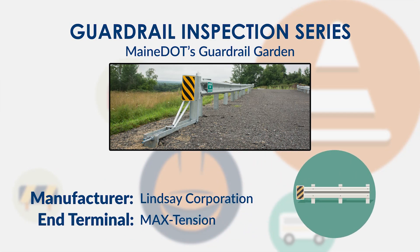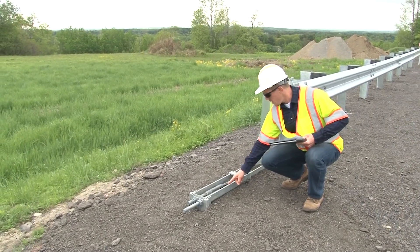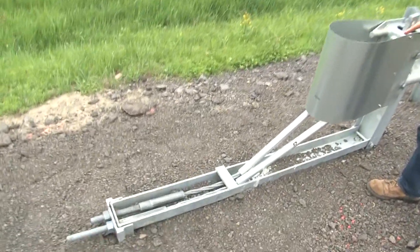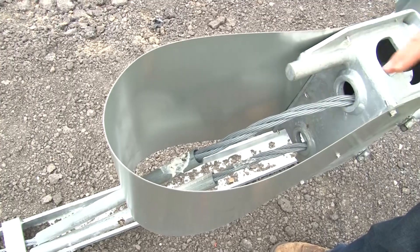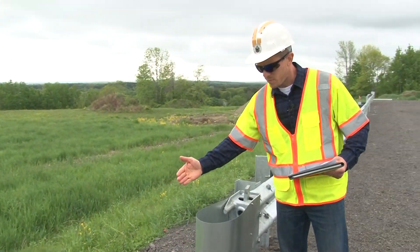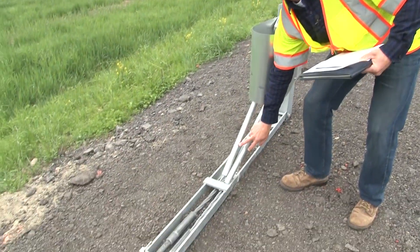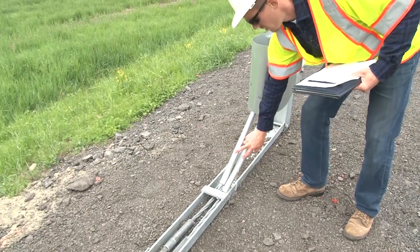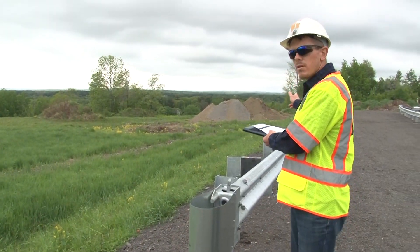The first thing to look at is the cable closest to the traffic side. Make sure that cable feeds up through the impact head, through the lower opening of the impact head. The cable away from traffic is going to feed through the top. Each cable has a sleeve — make sure these sleeves are on the impact head end of the cable and not on the far end.